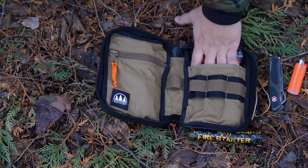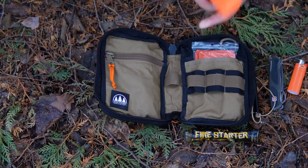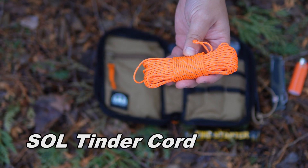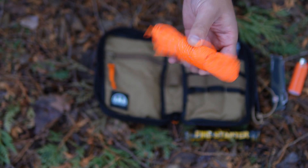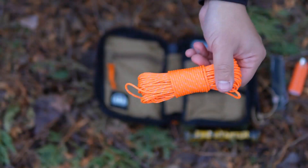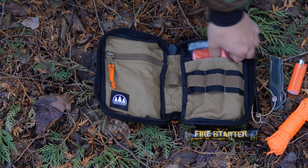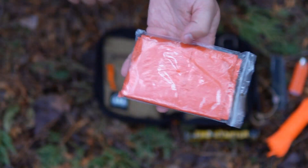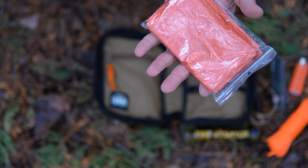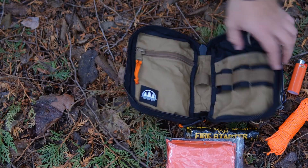Right behind here, you have this pouch — just kind of a dump pouch. I have some Tenderfire, Tenderquick cordage. I'll throw the name across the screen. I just like to carry a couple of different hanks of extra cordage for anything I may be doing when I'm out in the woods. And then behind there, I just have a cheap — I think this is an SOL XL emergency blanket. Tons of uses for that.